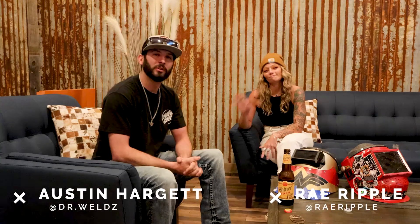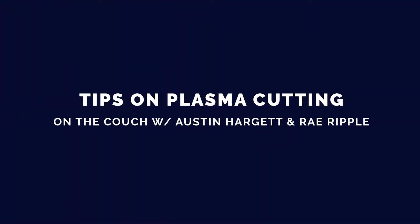What's going on guys, my name is Austin Hargett, aka Dr. Welds, and I'm here with Ray Ripple on the couch in Houston, Texas with Outlaw Worldwide. Today we're going to talk about a little bit of plasma cutting.